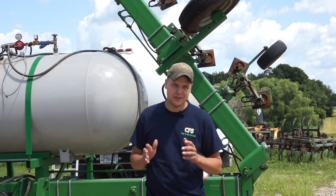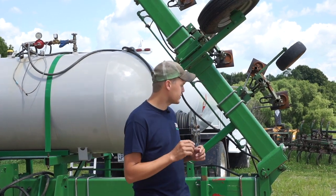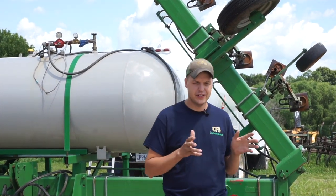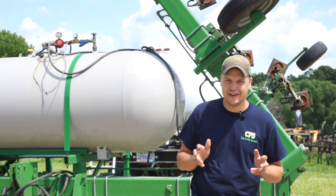In organic farming, your weed control options are pretty limited, but a lot of technology is developing. So this year we bought a weed zapper. We've got it on the tractor and it's out in the field. We're still learning a few things about it — here's what you're going to find out.